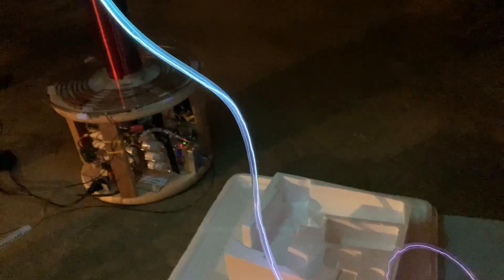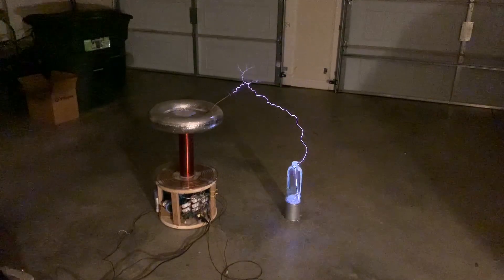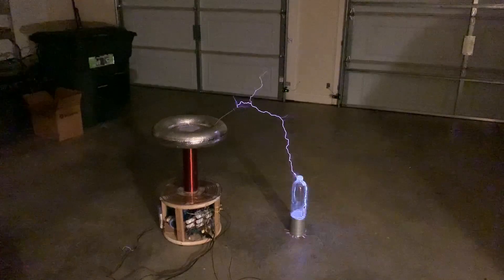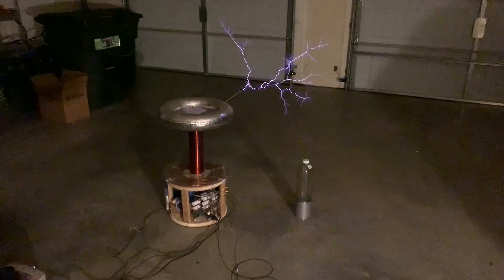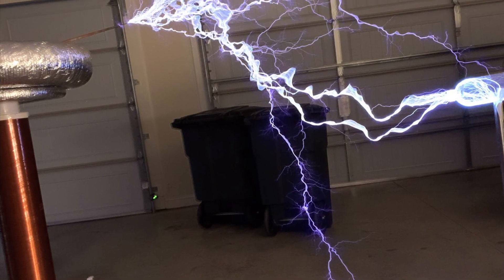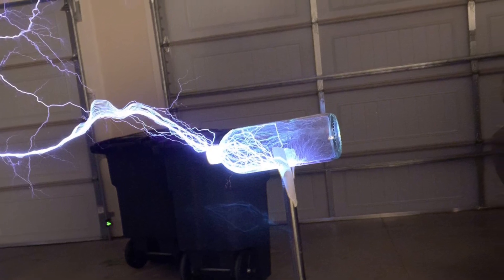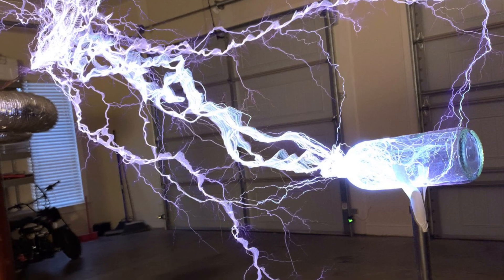Next, let's put an argon-filled glass bottle in front of a Tesla coil and see what happens. The thing that's really fascinating is that the lightning strikes prefer to hit the argon bottle and travel through the argon, rather than travel through the surrounding air — even though air technically has a lower ionization energy. I haven't really figured out why; it's just an interesting observation at this point. These timed exposures are really, really beautiful — the colors are amazing.